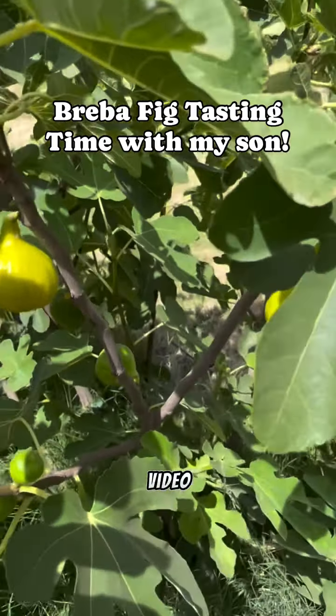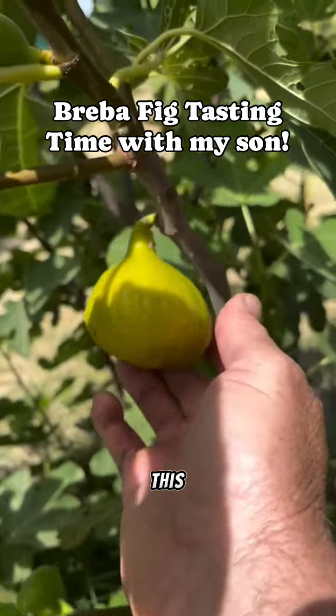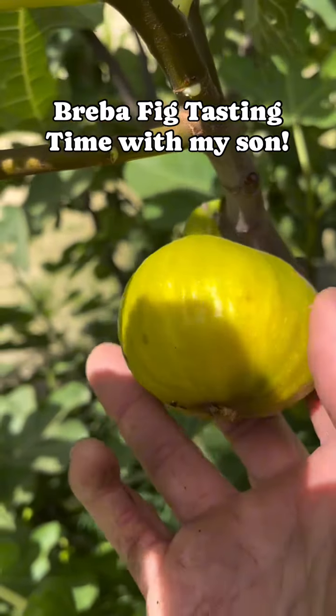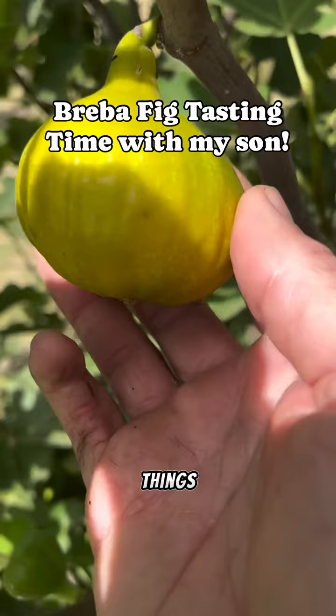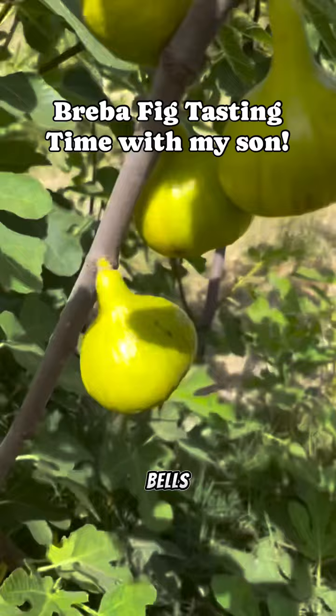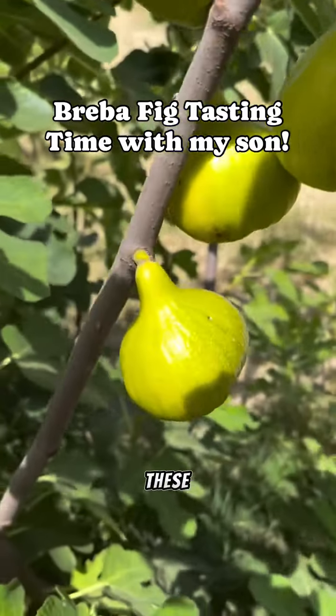Hey everybody, I just had to do a video of this. These are CDA brebas. These things are at least 100 grams a piece and they're huge — look at these big old bells. Look how big these are!